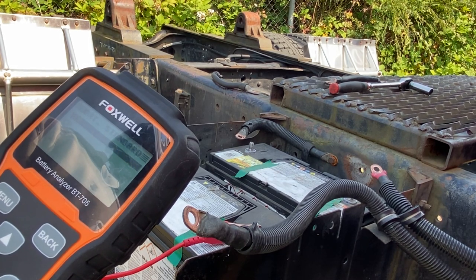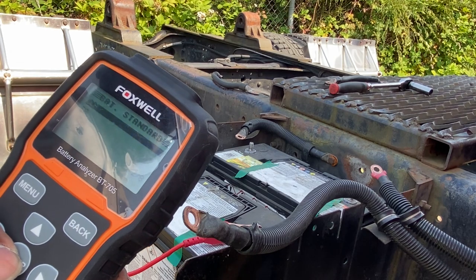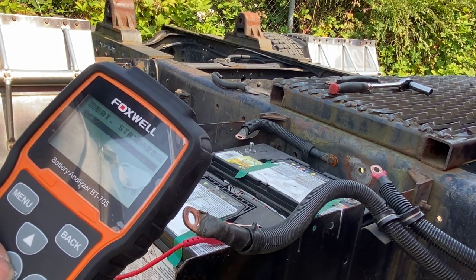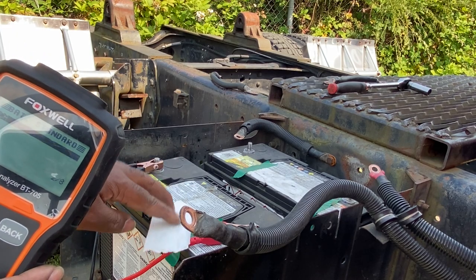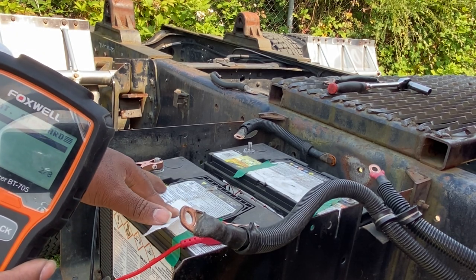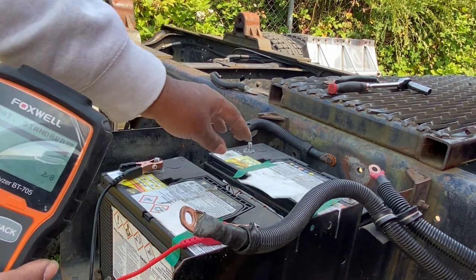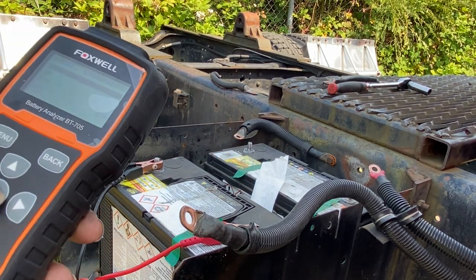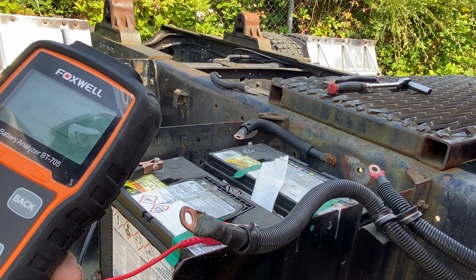It's asking what measurement we want to use to test it, and we're going to use CCA — cold cranking amps. You can find that on the sticker. Right here it says the cold cranking amps is 730. So we're going to enter CCA, and it's already set to 730, so we'll hit enter one more time.